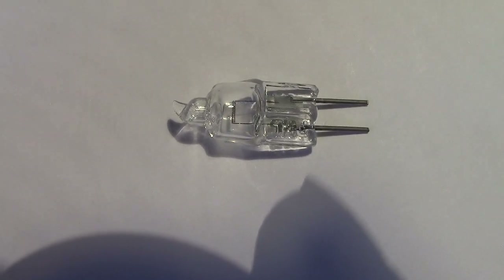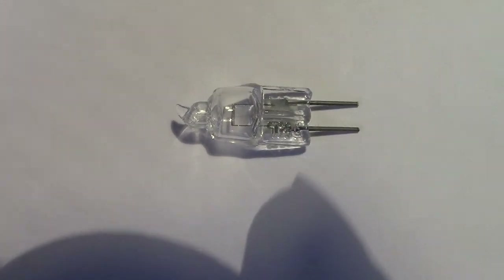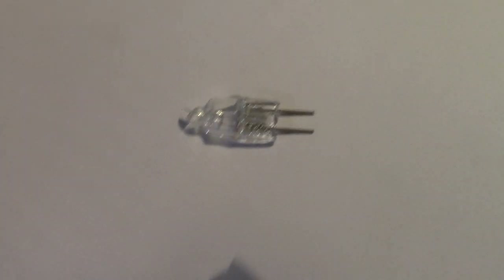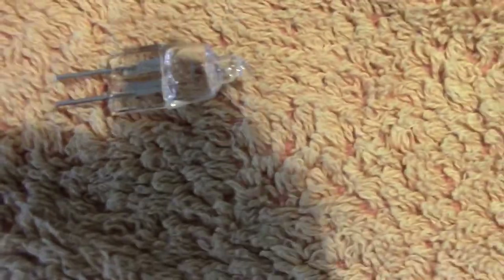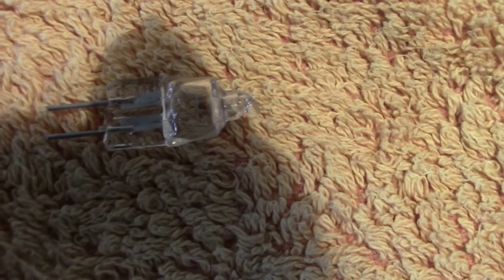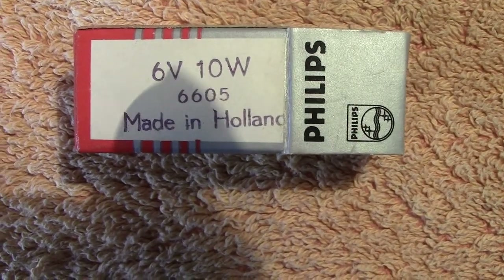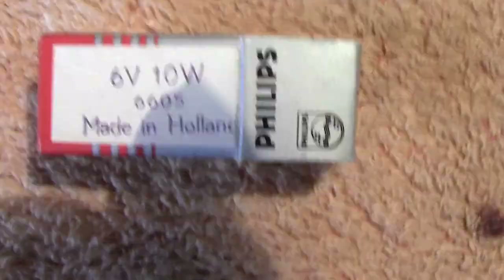Yet another lamp used with microscopes — this is a more up-to-date type, being a quartz halogen. It's very small, rated at 6 volts, 10 watts. The designation is 6605. This one is also made by Philips — we've got the little box it came in — and it's made in Holland, probably at Eindhoven.